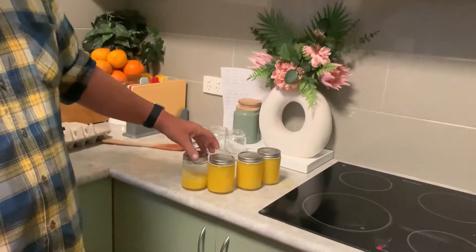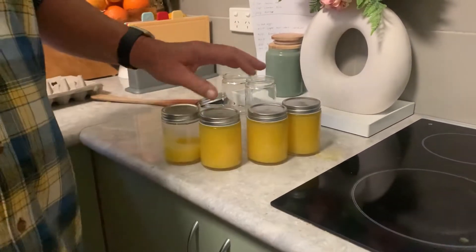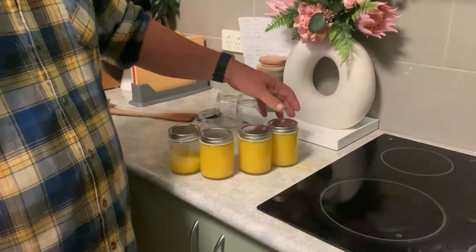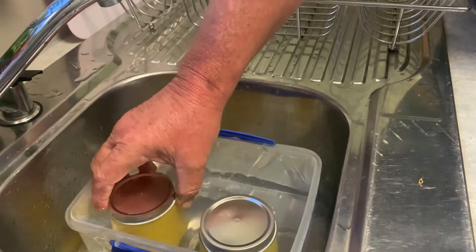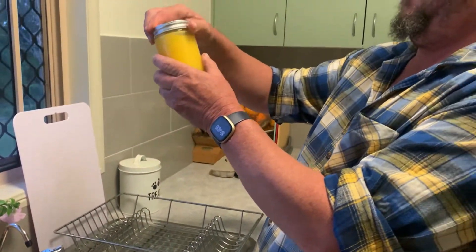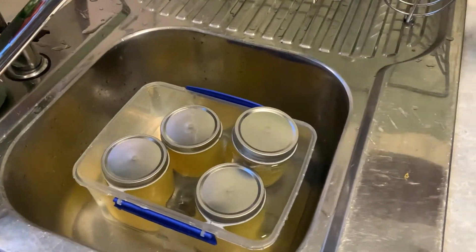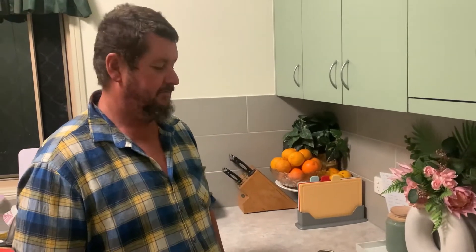I've got three jars — I've poured it in there hot, that'll cause a vacuum as it cools. I'm actually going to sit this in cold water to help it cool down. I'll just let that sit there and let them cool down. We've got a little sampler here.